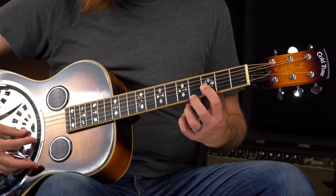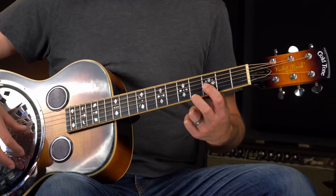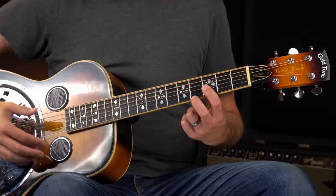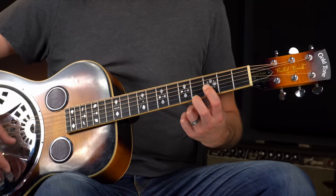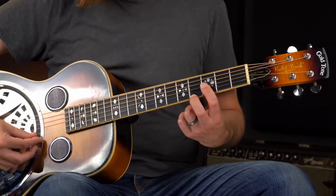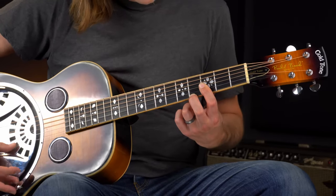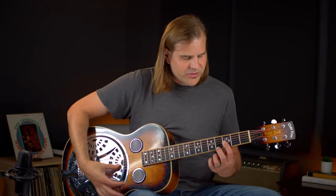The notes we need for a D7 — if you know the formula — are root, third, fifth, flat seven. That's going to be D, F sharp, A, and C. First, let's find all the Ds. We're going to need an F sharp, which is the third. The fifth is A, open, and then here on the third string. That leaves the flat seven, C, on the second string.